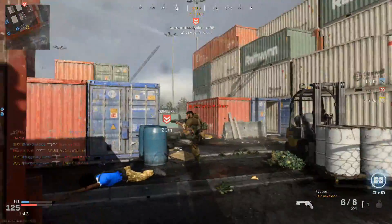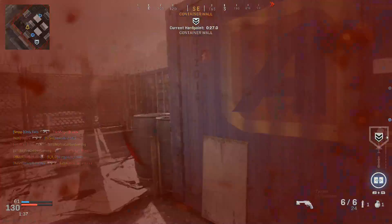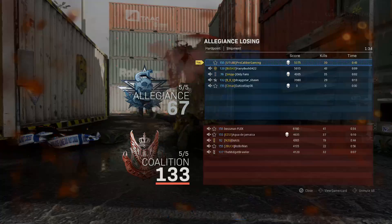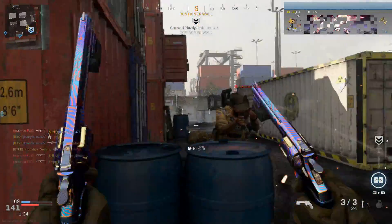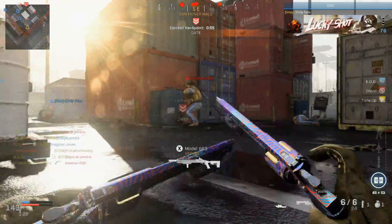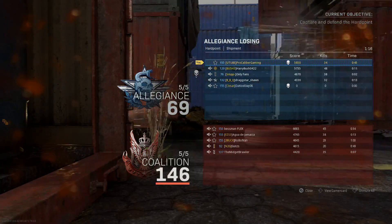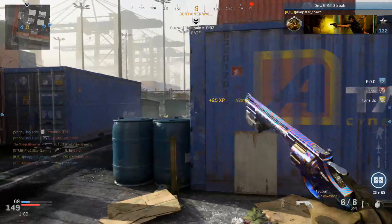I could have sworn I already done updated class setups for the Akimbo stuff, but apparently I hadn't, because I still got to do the X-16 and the 1911 again. I'll probably be doing the X-16 Akimbo next, because I really do like the X-16 Akimbo. I feel like it's one of the best middle grounds between the M19 and the 1911, because of the balance of damage, fire rate, and ammo capacity. The Rennetti with burst got nerfed a while back, so it's not nearly as good Akimbo as it used to be — but I would recommend the M19 Akimbo or the X-16 Akimbo over pretty much anything else right now.